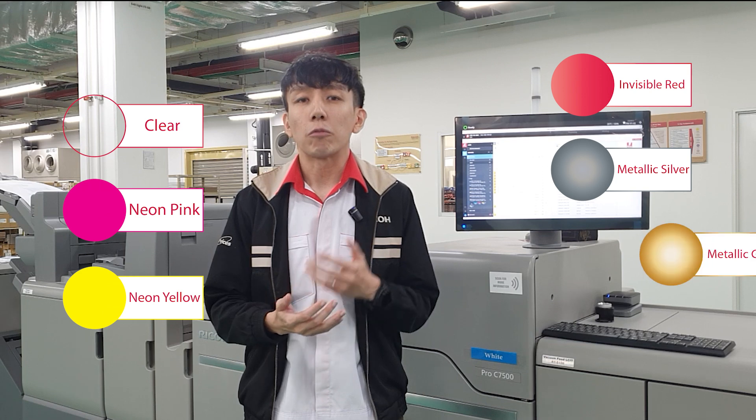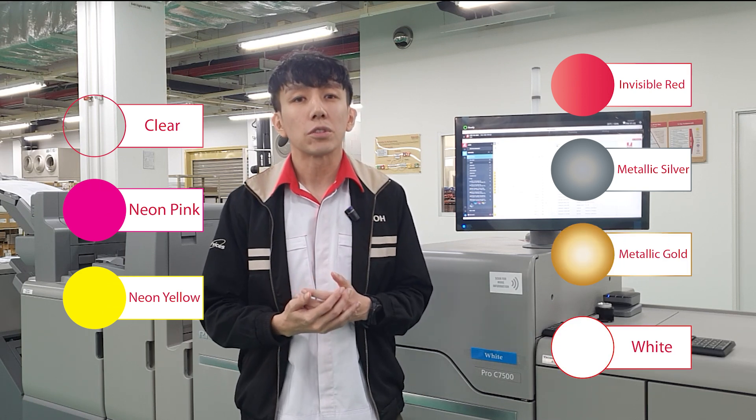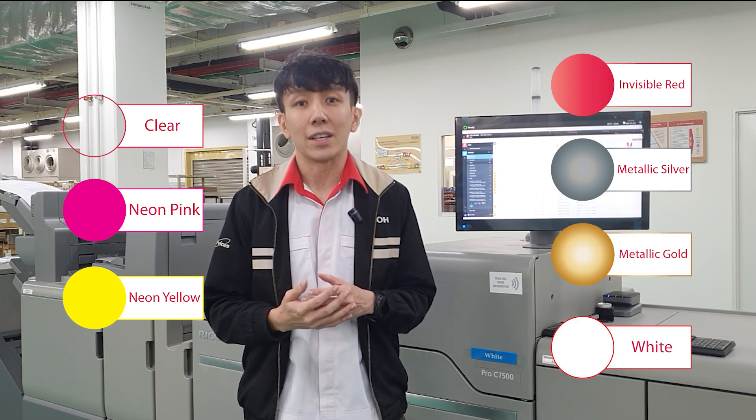Hello everyone, welcome to the CEC channel. As many of you would already know, the Ricoh Pro C7500 is our 5-color cutsheet production printer. For the 5th color, we've got 7 colors for you to choose from, with white being the most popular due to the wide range of applications made available through this color.